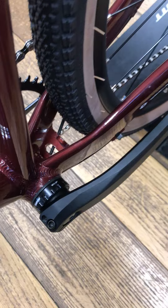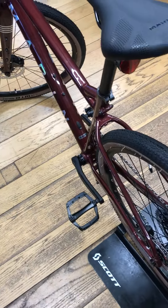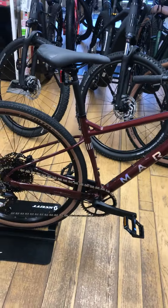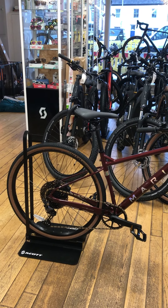Nice simple threaded bottom bracket. Marin seat. This bike is in our Pendle showroom if you want to come and have a look. It's priced at £1,155 and it would come with a first free service.